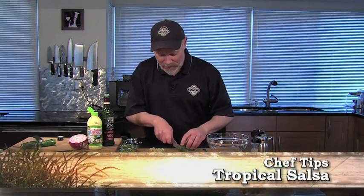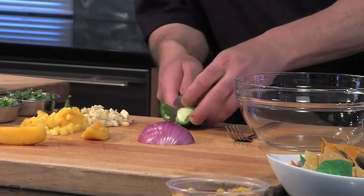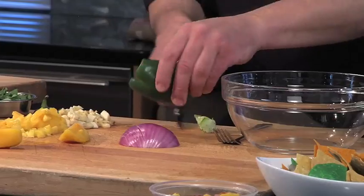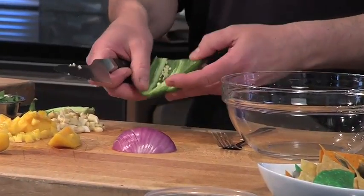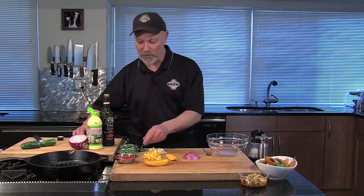Hi, this is Chef Mick from Tony's Markets working on chilies today from my container garden. Starting with the jalapeño, I'm going to cut the ends off, peel it off really nice, and get this chopped up. Ideally you want to get the white parts out and the seeds out as much as you possibly can — that's where the extra heat is. I've got some already chopped here.